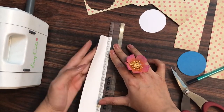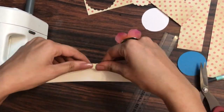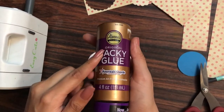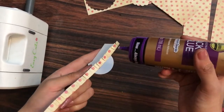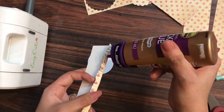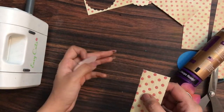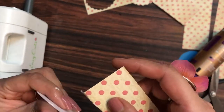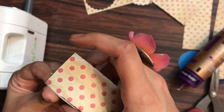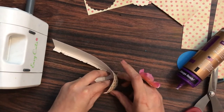If you have a scoring board you can score the lines as it will ease up the work. Now I'm taking the circle and applying my original tacky glue — you can use any liquid adhesive available to you. I find this dries fast and is a very nice glue. Now I'll simply start placing the strip of paper onto the circular piece.